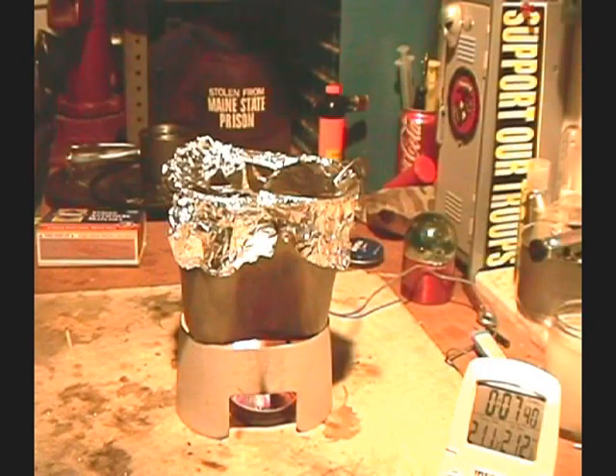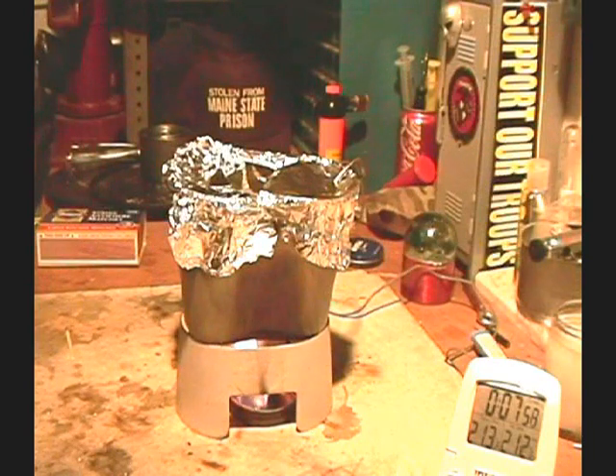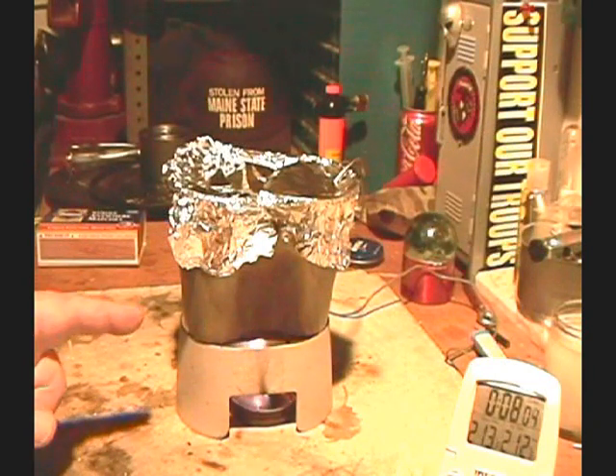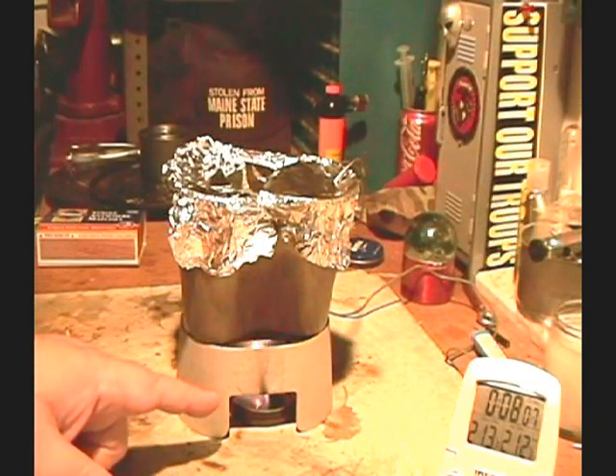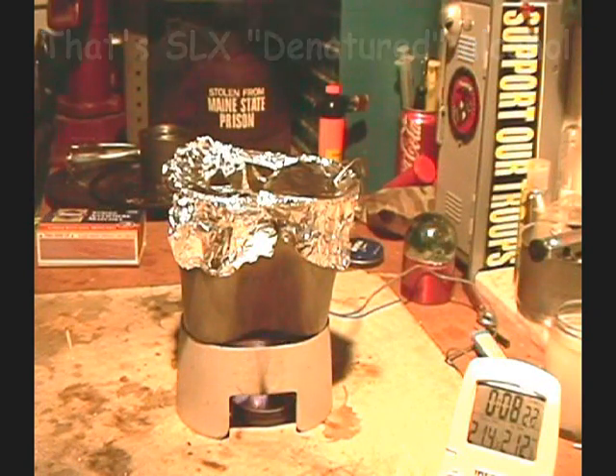We have 210, 211, 212 at 7:47 - boil at 7:47! I had two cups of water starting at 60 degrees, one Esbit cube with five milliliters of SLX alcohol, put that on there, lit it up, and it boiled two cups of water in seven minutes and 47 seconds.